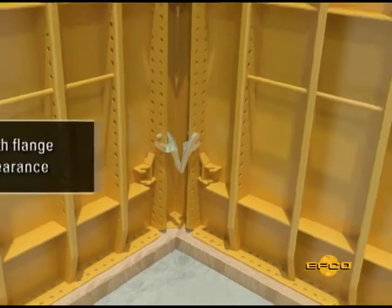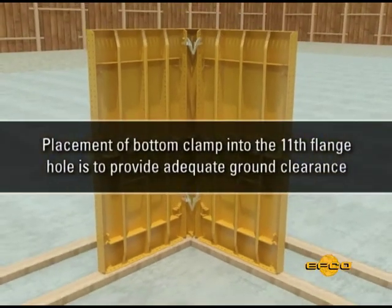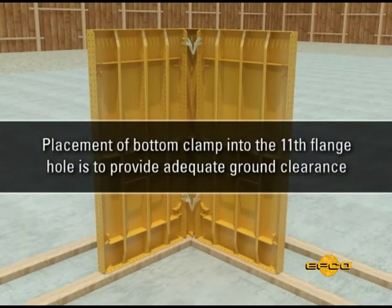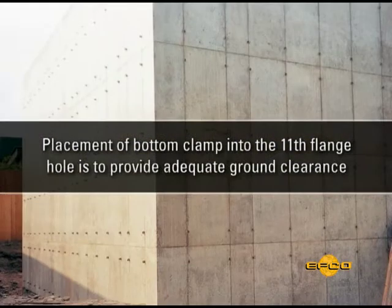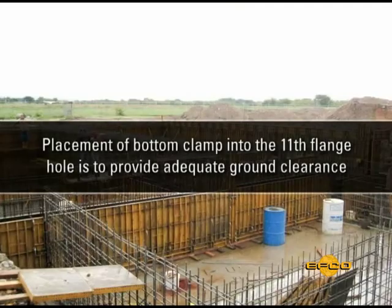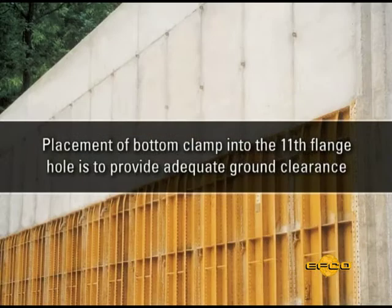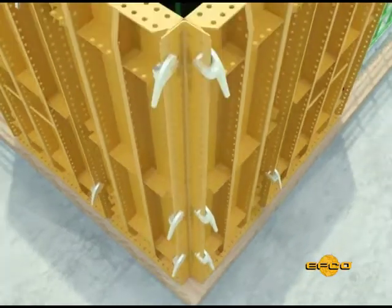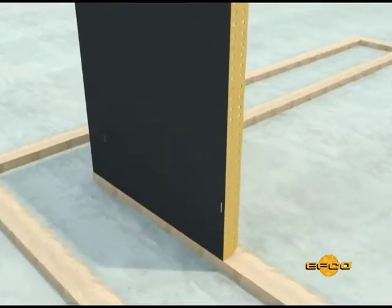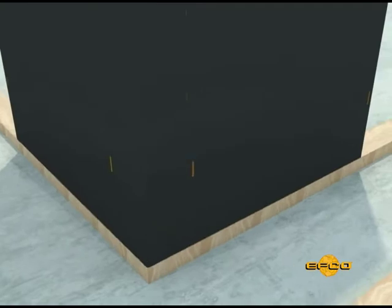Please note that placement of the second clamp into the eleventh hole from the bottom is only required on the first row of panel set, to provide ground clearance. Clamps placed on panels set for additional wall height will be inserted into the fourth hole from the bottom flange, with the jaws covering the third hole. Outside corners will require three clamps, as shown.